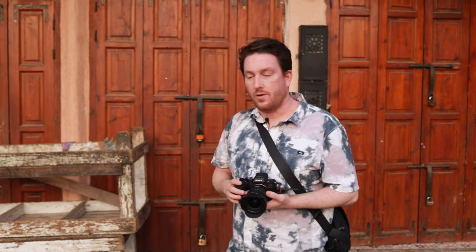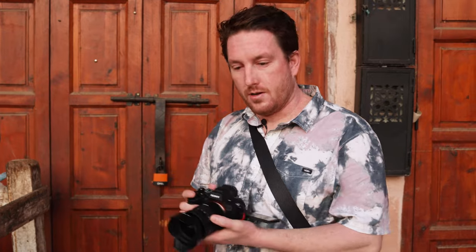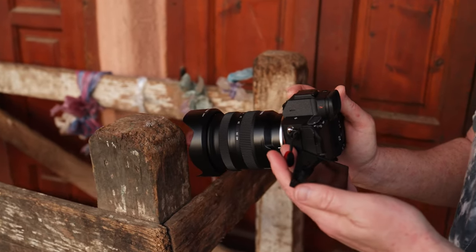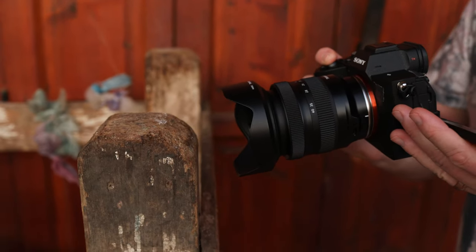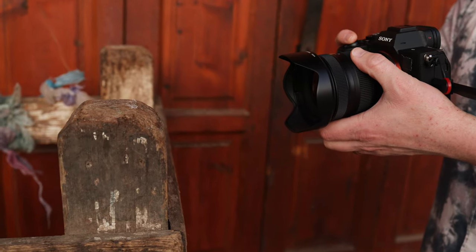Maybe you want to bring an 85 as well for more telephoto portraits, but for most of the day this is the perfect walk-around lens. When it comes to close focusing distance, let's demonstrate on this table here — close focusing at 20 millimeters. How close can you get and still be in focus? There's the line — you're basically touching it. Here's a photo so you can see the beautiful background bokeh. And at 40 millimeters, the closest focus point is about here.